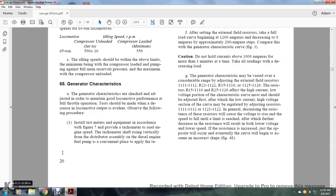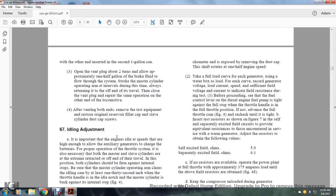Section 68, Generator Characteristics. The generator characteristics are checked and adjusted to maintain good locomotive performance at all throttle positions. Install test meters and equipment per figure 7, including a tachometer to read engine speed. The tachometer shaft rises vertically from the distributor assembly on the diesel engine fuel pump. Take the full load curve for each generator using a water box load, recording generator voltage, load current, and speed with sufficient field voltage and current. Before proceeding, ensure the fuel control of the diesel engine fuel pump is tight against the fuel stop with the throttle in position. Adjust the resistors to obtain the following values: self-excited field amps 5.9, separately excited field amps 6.3.